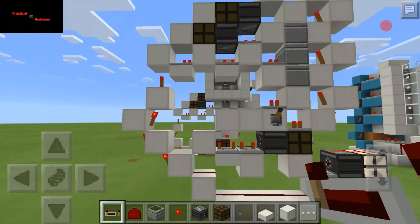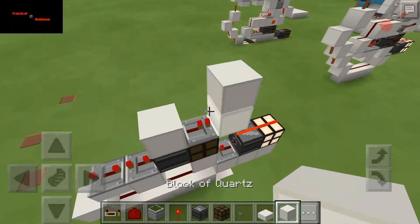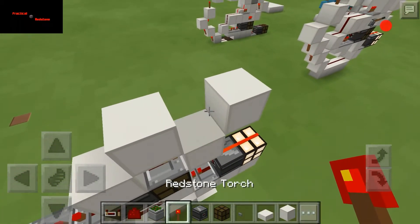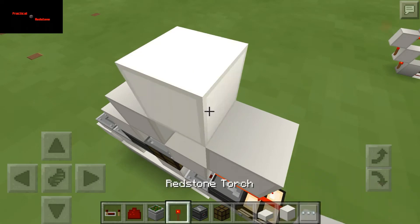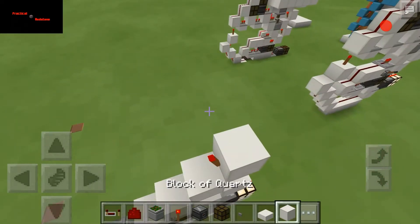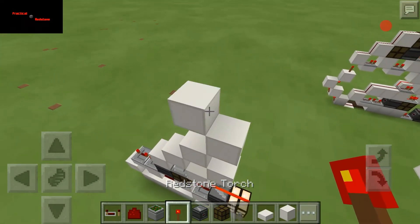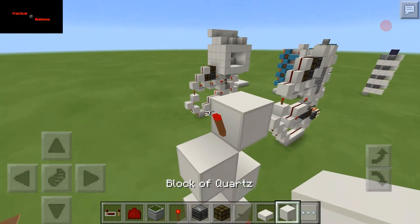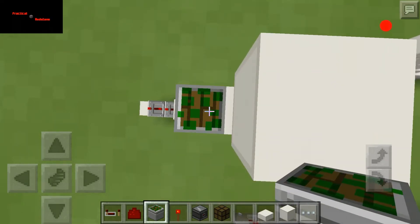You guys get to see it in action. We're going to continue on here — we're going to need a block here, torch here, block here, torch here. I'm just going to build this up — a nice little torch ladder. There, keep going, and this should be it. Then we're going to put in our three pistons with our one block.